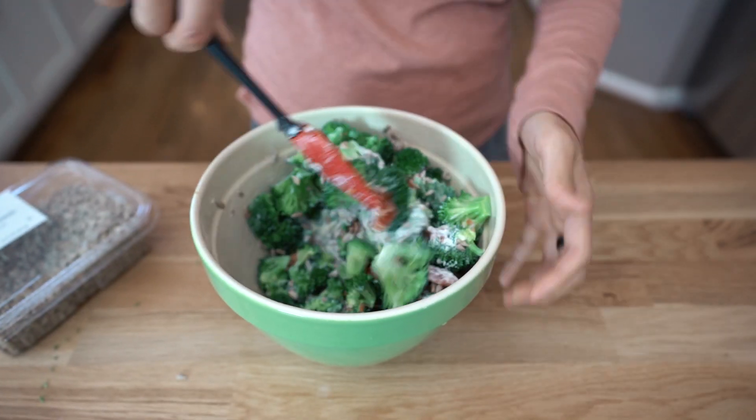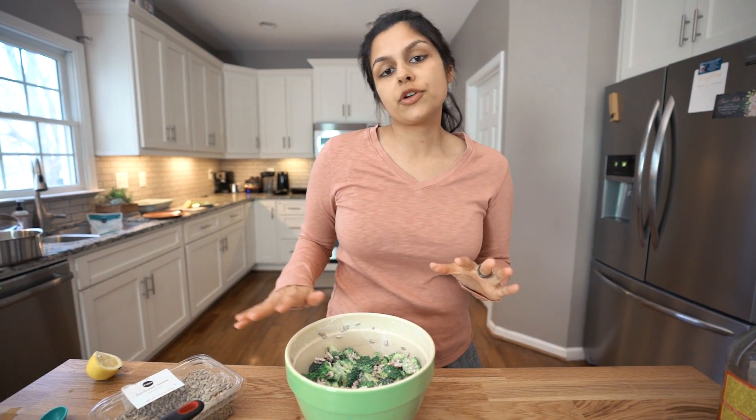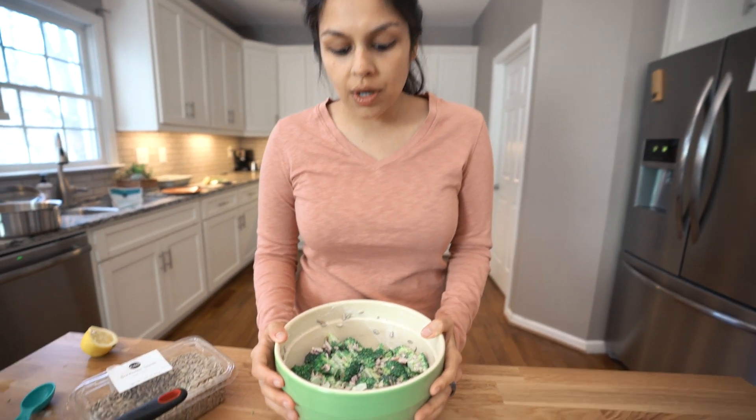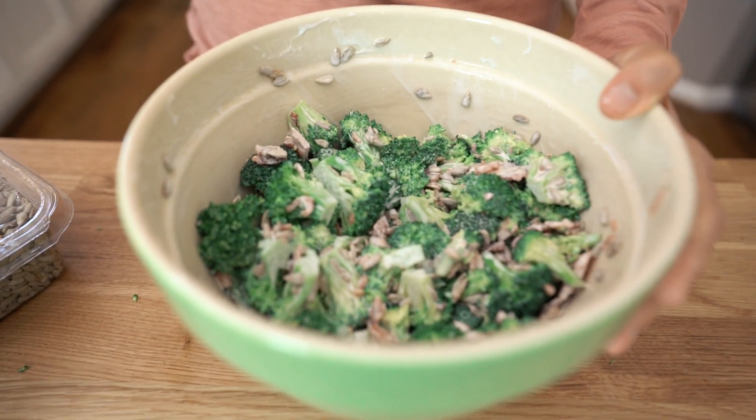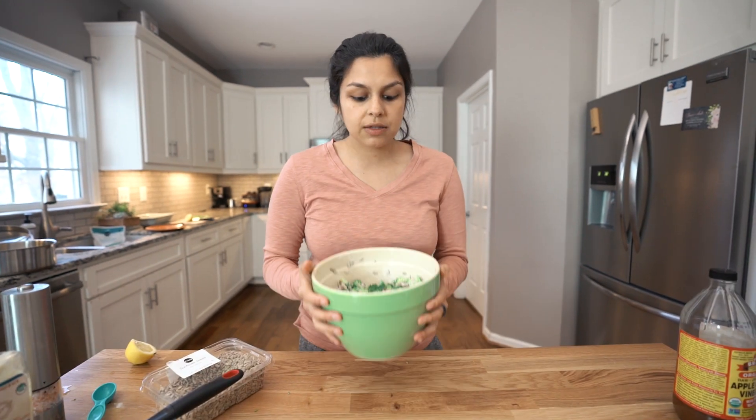Now let's just give this a mix — probably want a wider bowl for easier mixing. The broccoli salad is done, but I'm going to refrigerate this for at least an hour, up to two. That's what you'd want to do before you bring it somewhere or serve it — the flavors just meld together a little bit better. I'm going to pop this in the fridge and then we'll be back in an hour to give it a taste test.